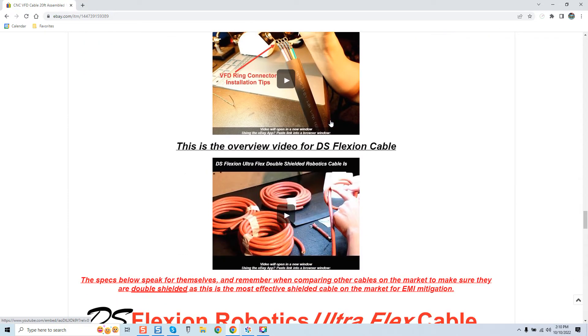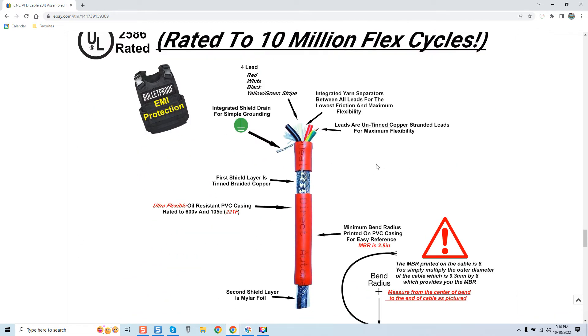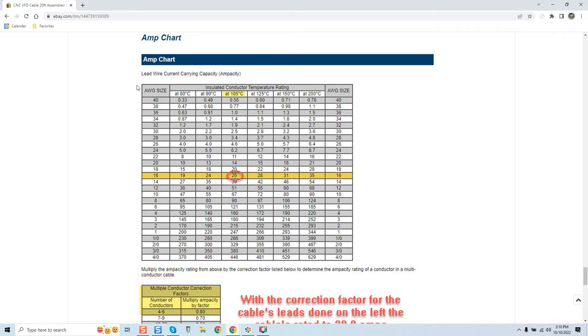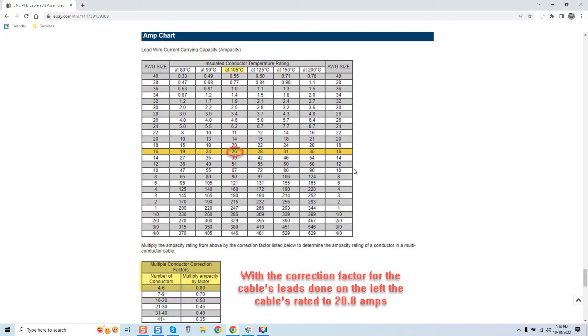I show you videos before you purchase, and a breakdown of the internal structure of the cable. There is an amp chart — 'lead wire current carrying capacity,' also known as ampacity. At 16-gauge with an insulated conductor temperature rating at 105-degrees Celsius, you can see it says 26 amps. If we look at his cable — 18-gauge at 80-degrees Celsius — we are looking at a 15-amp rating.